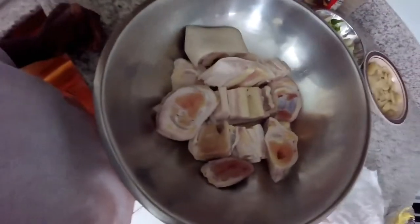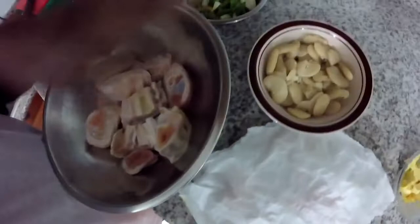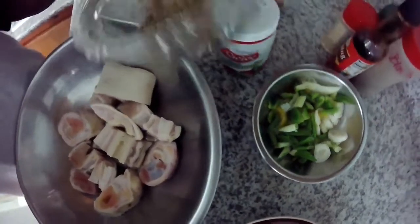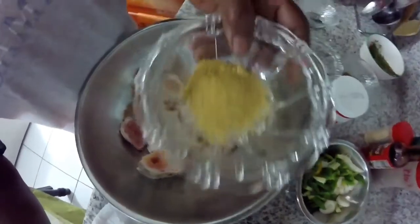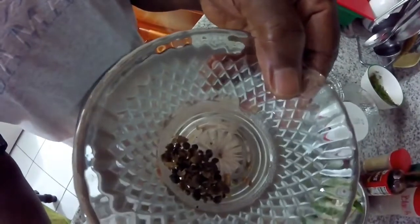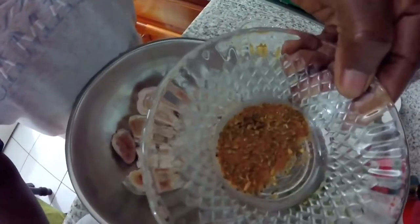I am going to do some cow food today with broad bean. This is my broad bean. I have some scallion here, some seasoning to the bone, all purpose seasoning, crushed pimento seed, and I have my Cajun seasoning here.